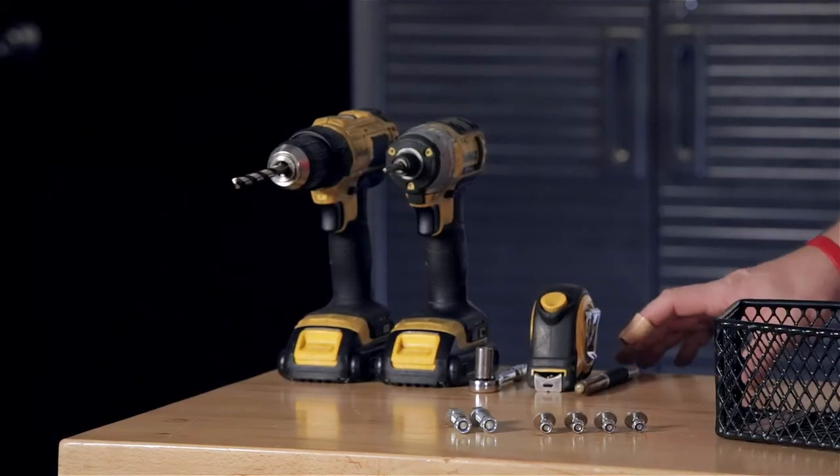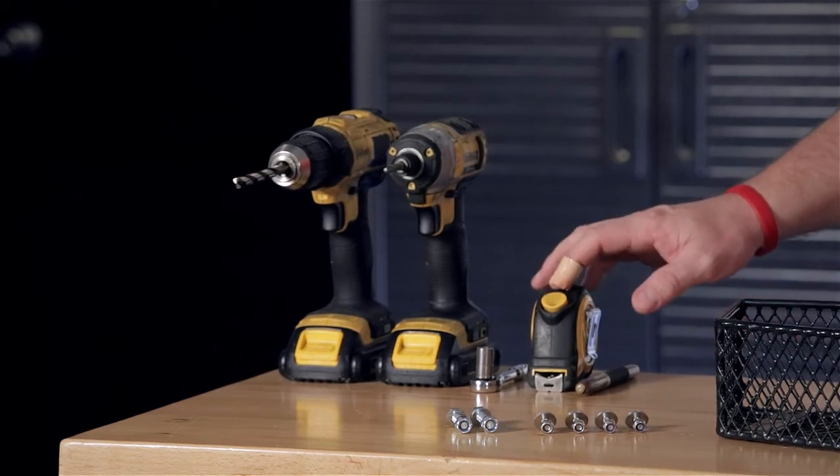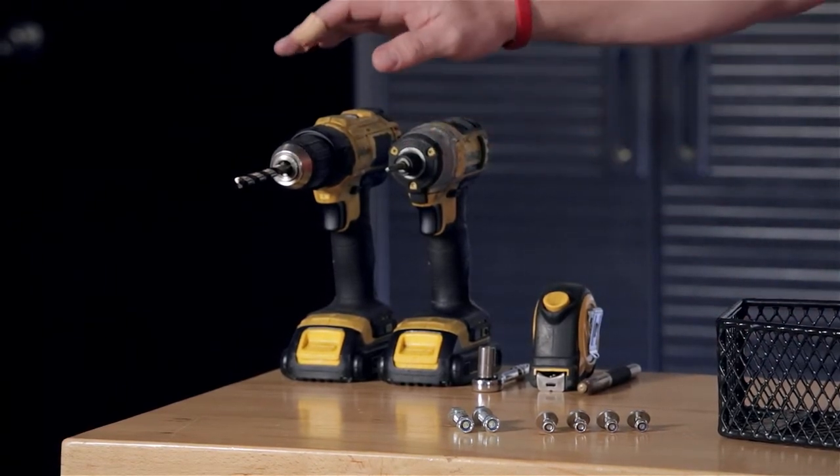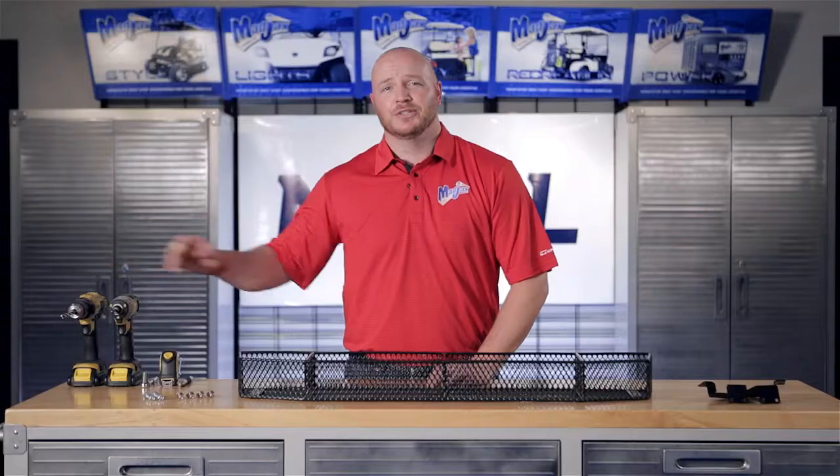To do this we're going to use a marking pin, a tape measure, a 10 millimeter socket, a number three Phillips tip, an 11/32nds drill bit, and two cordless drills.